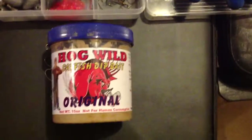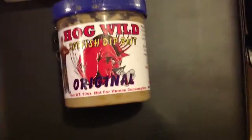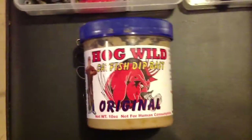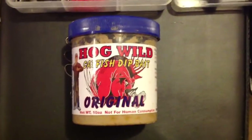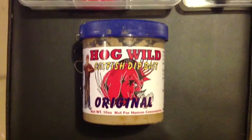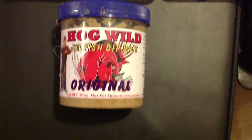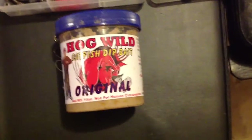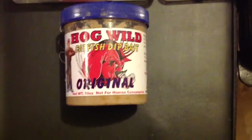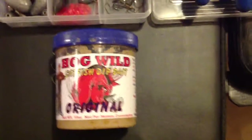Another bait I really like to use, especially for blue catfish, is live and cut bait. I use bluegill as my live and cut bait. But probably the most popular catfish cut bait is shad. You can take a cast net and throw it around marinas and docks before you head out on your fishing trip, and you can catch tons of those.